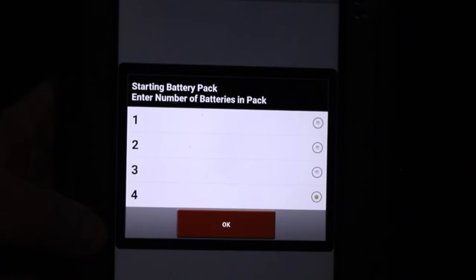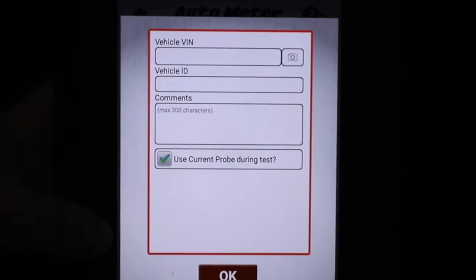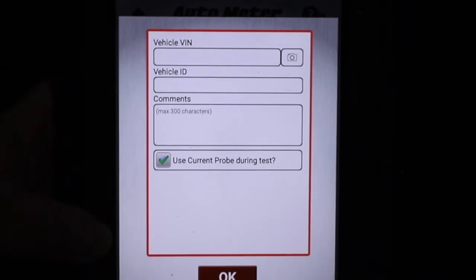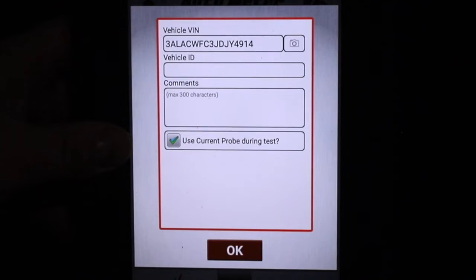I'm going to start by selecting the number of batteries in the pack — this truck has three. The tester is now prompting me to enter the VIN. I can do that a couple different ways. If I have a barcode on a truck, I can use a camera to scan it in optically. The VIN is now entered.